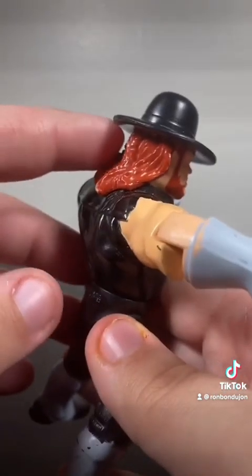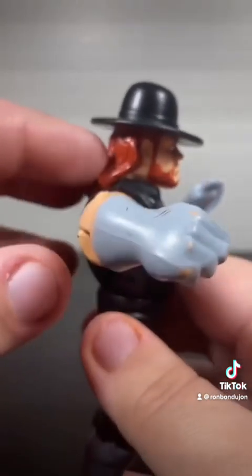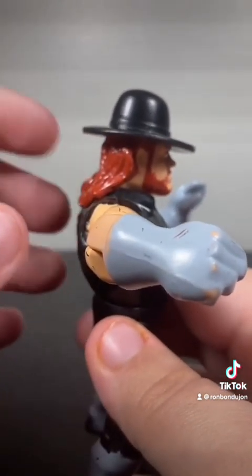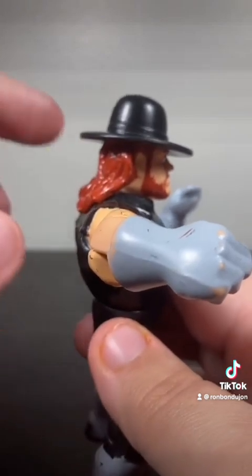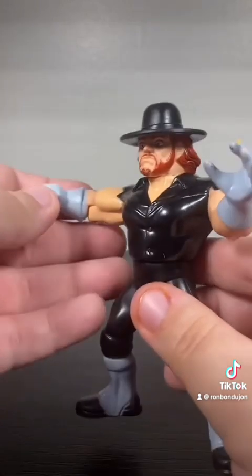Also, one of the only Takers to have red instead of black hair. Even when you get WWE Elites, a lot of times if they do a classic Taker, they'll give him black hair instead of red, even though he did rock the red hair for a bit in his early career.